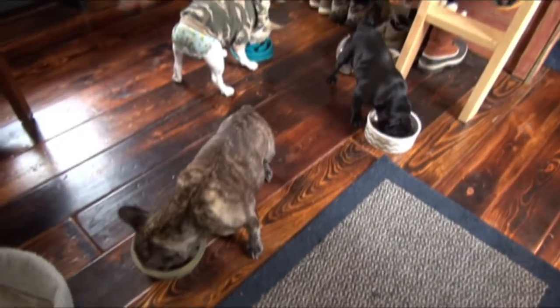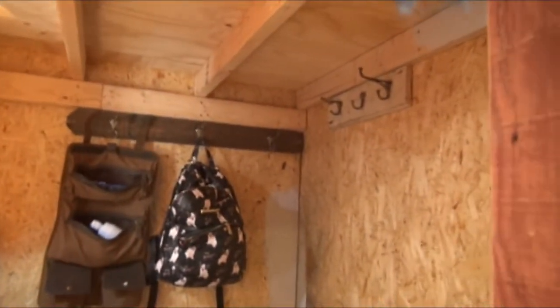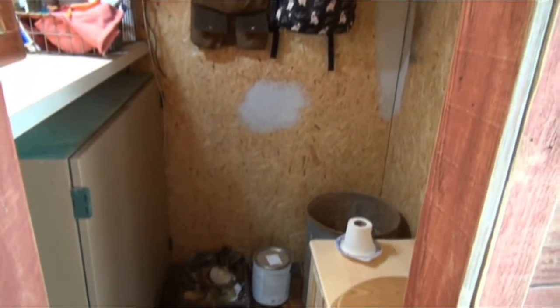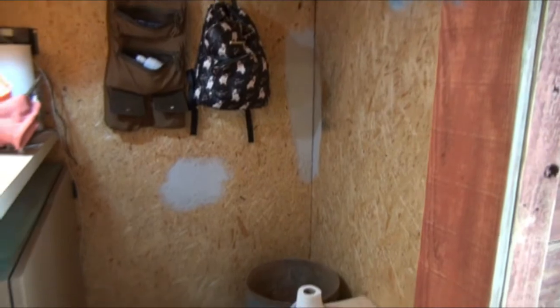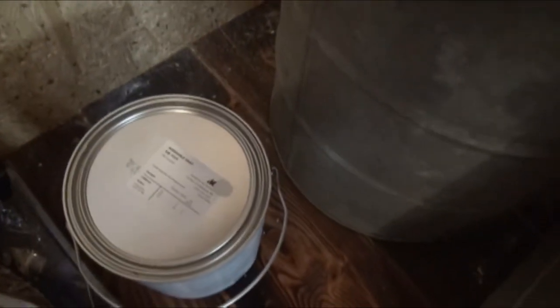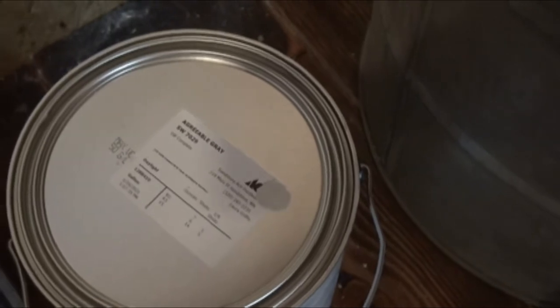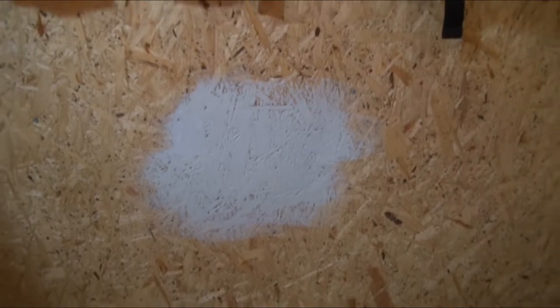Today's project is to paint the bathroom. So the bathroom — I wanted to do a shiplap or more fence paneling in here, but it's already a really small space and I think taking a couple inches more to put something over the plywood just wouldn't... it doesn't really make a lot of sense. So I went with agreeable gray — it's a Sherwin-Williams color and they say it pretty much goes with anything.